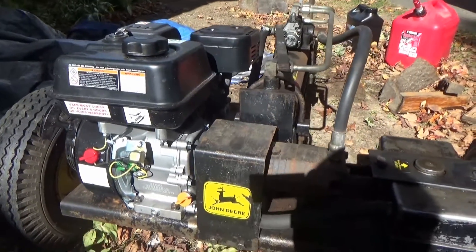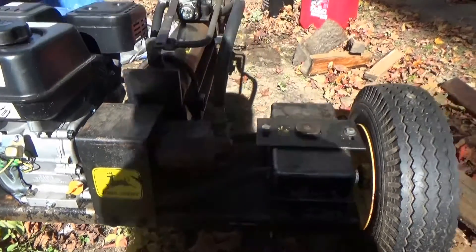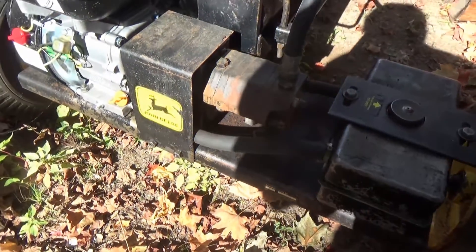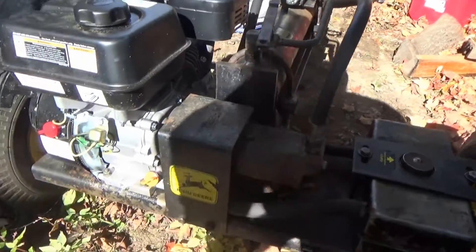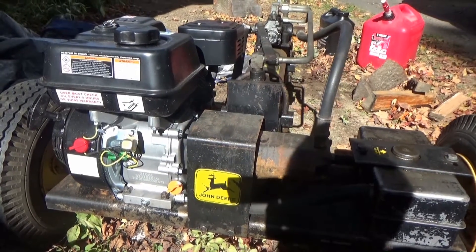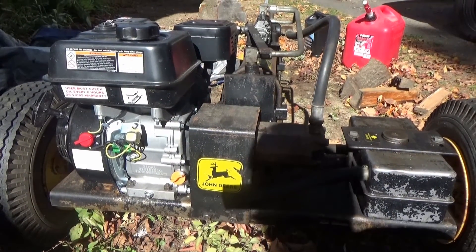I'm going to change the hydraulic fluid on here. One thing I noticed is this reservoir is really small — looks like a gallon reservoir — and I don't know how much is in the hoses and the unit. I would suggest putting a bigger tank on there if it was mine. Anyway, here's the Predator engine from Harbor Freight, and I'll let you know how it turns out.